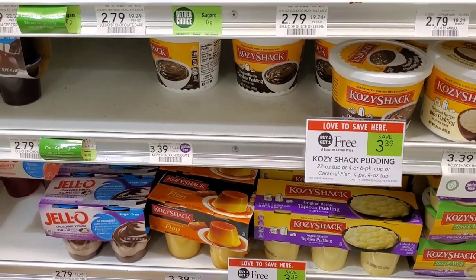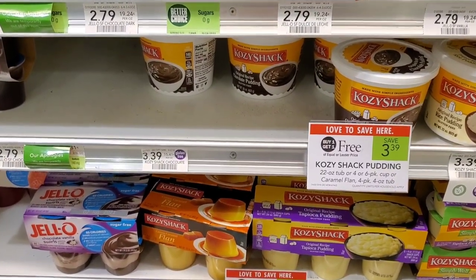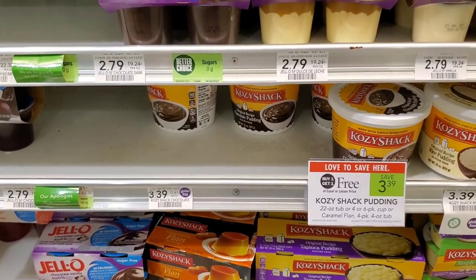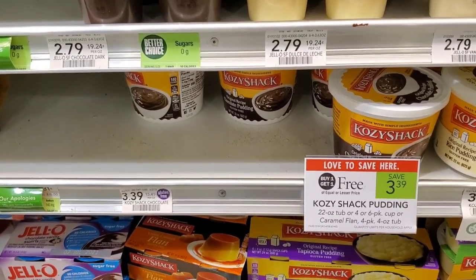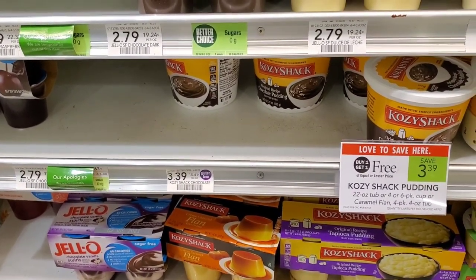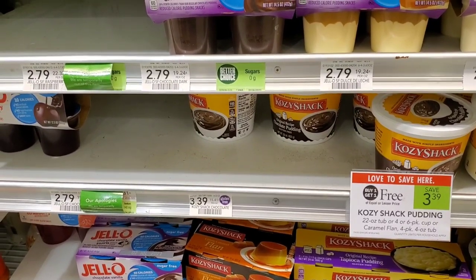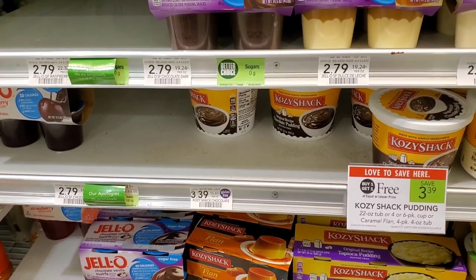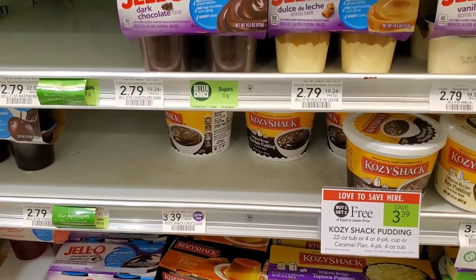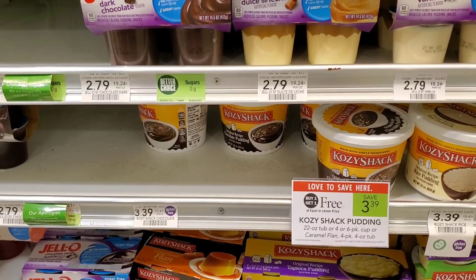The next deal is on Cozy Shack — I've never tried it, but my kids like chocolate so I'll grab it. These are buy one get one free and there's no coupon, but we have a $0.75 Ibotta rebate we can do twice. Most of our savings today are Ibotta deals — you pay up front but get your money back on the back end. That's all we need. After the rebate it comes out really cheap.